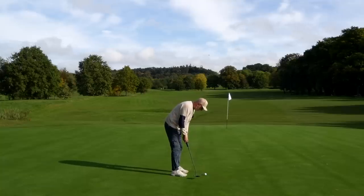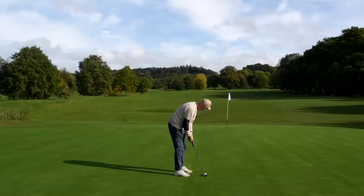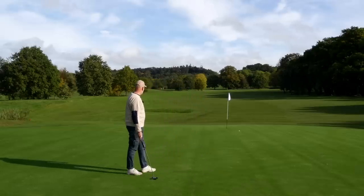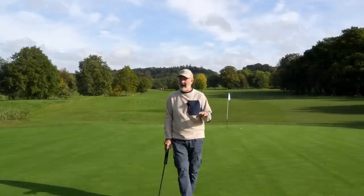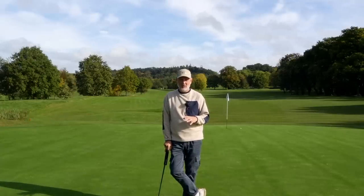Now you may be asking — why have I left myself a 40-footer to finish off? Well, why not? If this goes in, can you imagine? If it goes close, I'd be impressed. The pace is really, really good — and that's one thing that has been so good throughout this whole video. It's been an even roll.